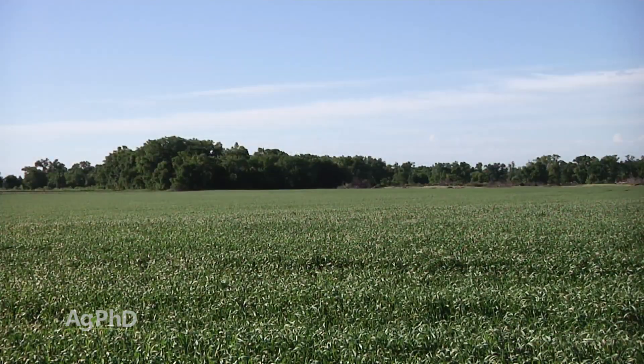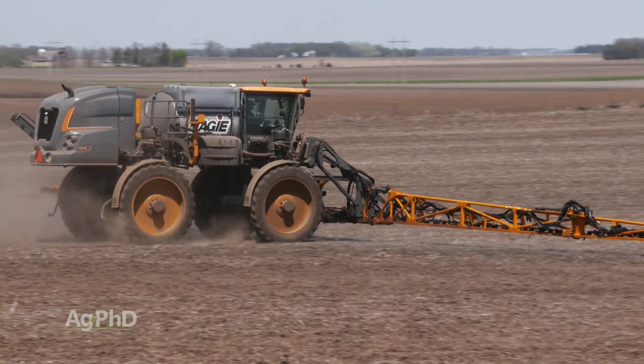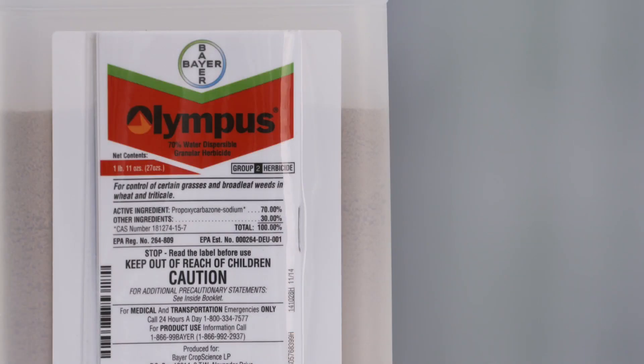When you talk tillers, that's later in the season, so use a good pre-emerge herbicide to start. You've got to get out there in the fall — there's no question. I like Prepare as a pre-emerge herbicide. A lot of farmers are using Olympus, that's had some activity on it as well as a pre-emerge. If you're in a continuous cereals rotation, that's a good option for you as well.